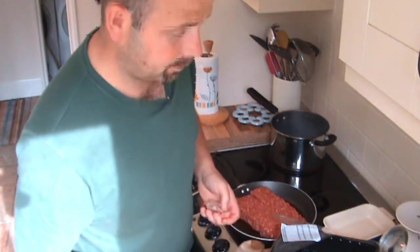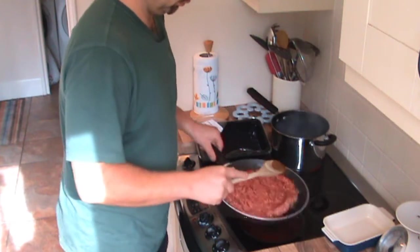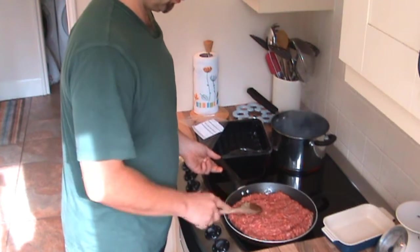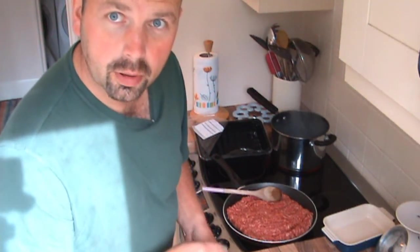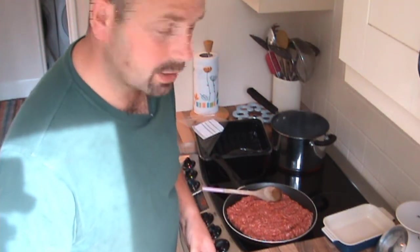Take all that papery crap off the onions — you don't want to be eating that. While the mince starts cooking, we're going to cut the onions, and by the time we get them done, the pan will probably be ready to chuck the onions in.